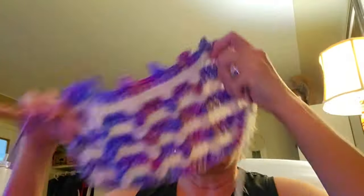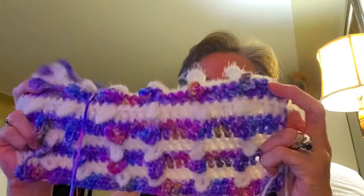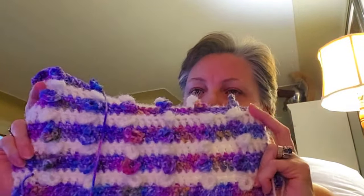All I did was take the length, which was 37 inches. Remember, you need to land on a five, so I went back two stitches and did 35. Just round up or round down to the nearest five — 45, 55, 65, whatever — and then start your side panel. On my side panel I did 35 foundationless double crochets, and then I started the pattern.